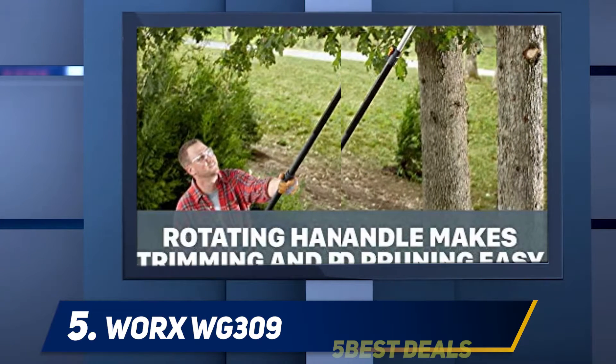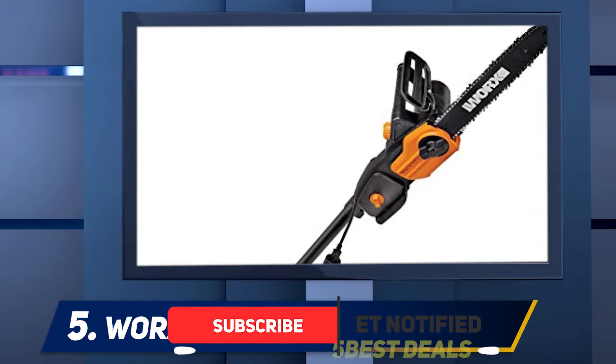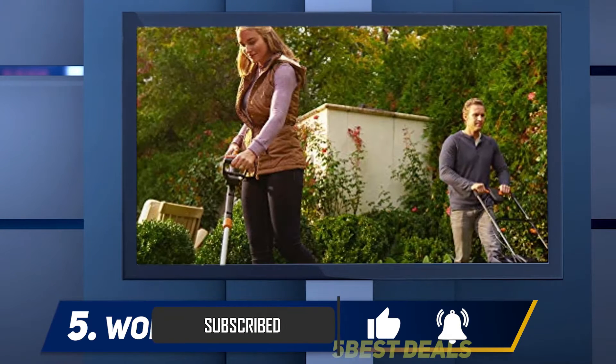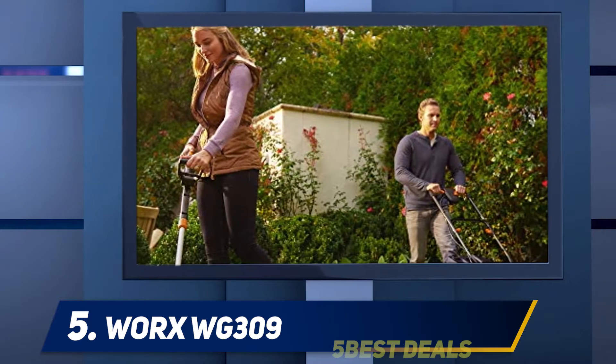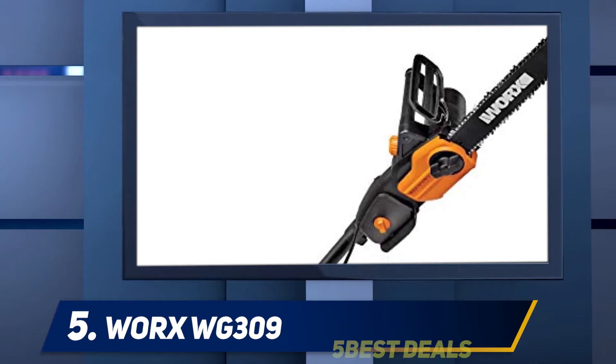An extension pole allows you to cut high branches safely from the ground. The big draw of this particular electric chainsaw is the extension pole — it is light with an ergonomic handle, and the pole will extend up to 8 feet. It also rotates, which allows you to reach angles you could not get to otherwise.